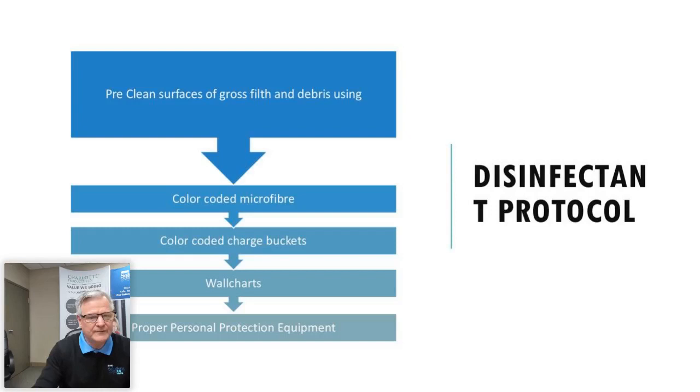Pre-cleaning surfaces to remove gross filth and debris is mandatory when using a registered disinfectant — if you skip it, you're in violation of the label and won't get the end result you want. We're going to talk about color-coded microfibers, color-coded charge buckets, wall chart examples from a customer who custom designed them for training staff, and proper personal protection equipment.